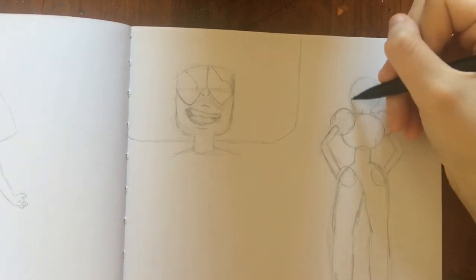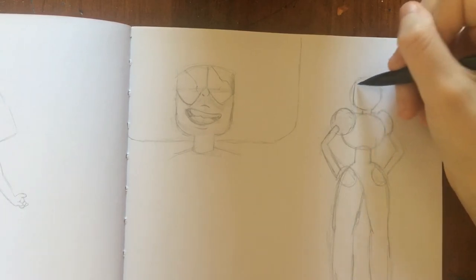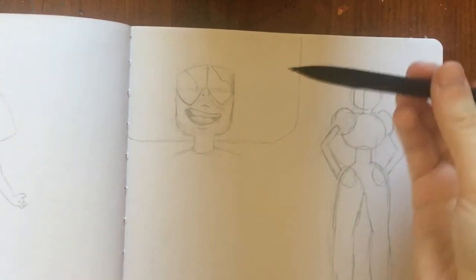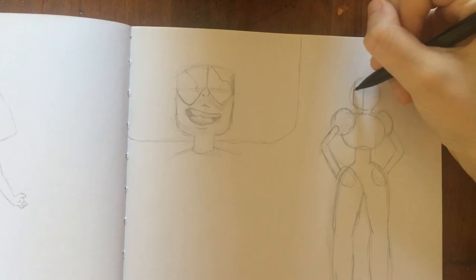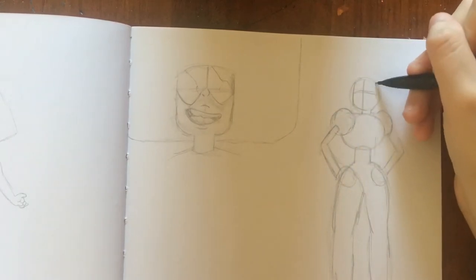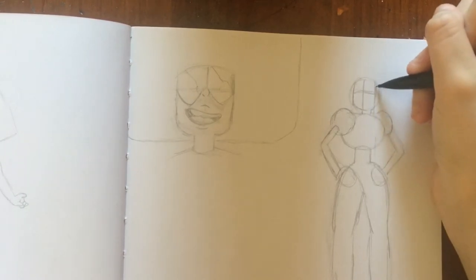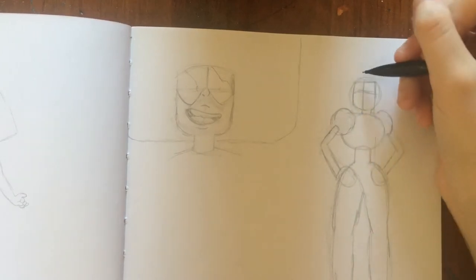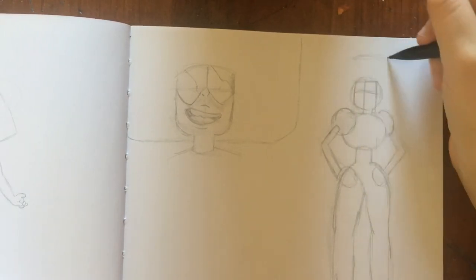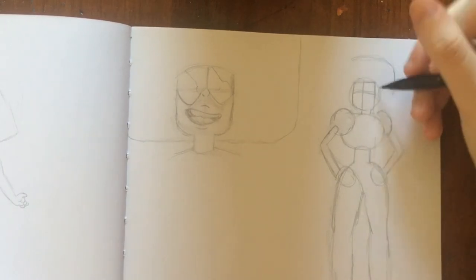Now I'm going to do the face shape — or head shape — and then I'm going to do those lines. Middle of the face: I can see she's looking that way, so that's what I'm going to do. Eyes are up here. Now I'm going to do the hair. Her hair is very tall, very big — all the way up here. Sometimes it's hard to exaggerate things beyond what you think is correct.